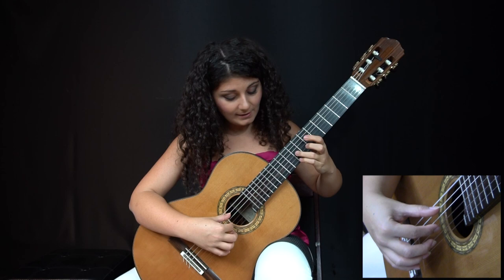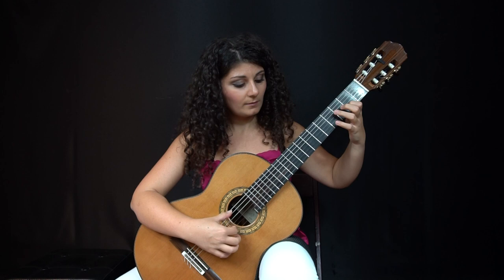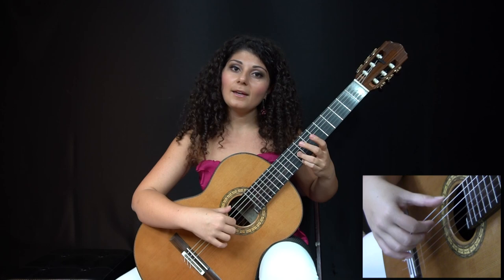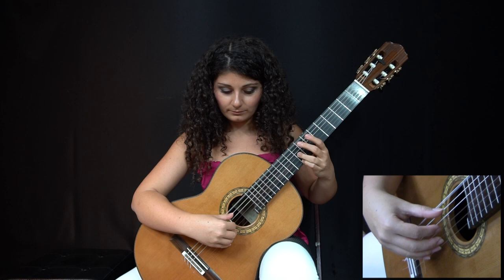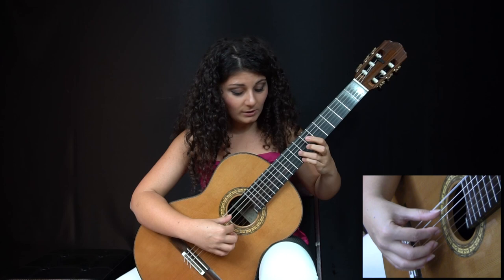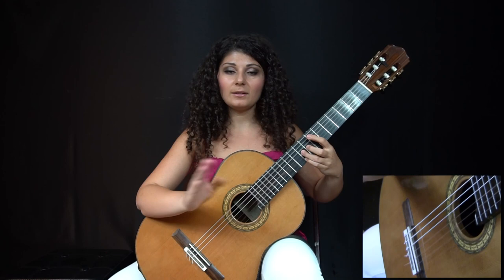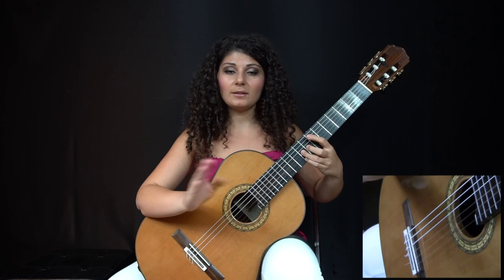Now the next one, same thing happens. I'm supposed to play this E while muting the sixth string. If it was slow enough, I would totally be able to do that with my left hand without touching the fifth string. But because of the speed, this was risky because I could accidentally touch the fifth string with the pad of my finger. So instead, I decided to come back with my thumb after playing the A and mute the sixth string with my right hand after striking the A. There is a split second where they overlap, but when the piece is fast enough, you can't really tell. Then, with my thumb on the sixth string, I muted the fifth string with my left hand exactly when it's supposed to be muted, letting it ring for the duration of the eighth note.